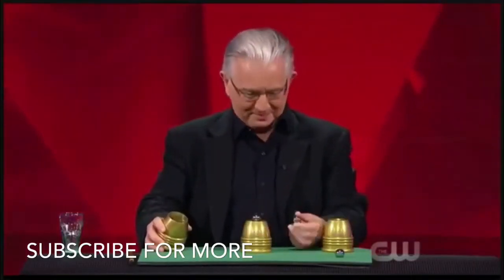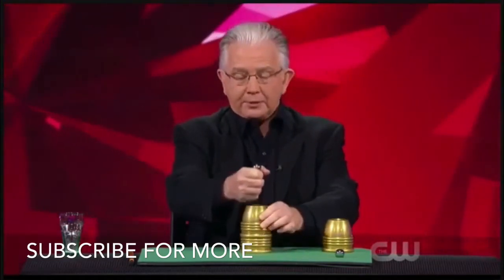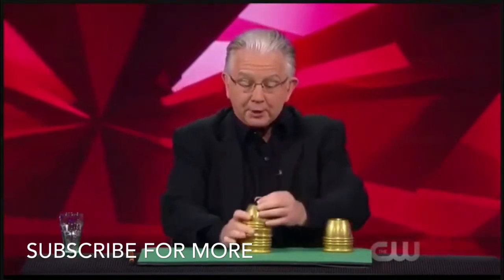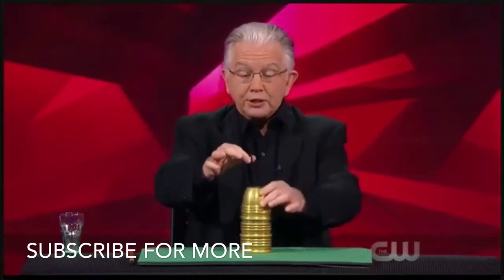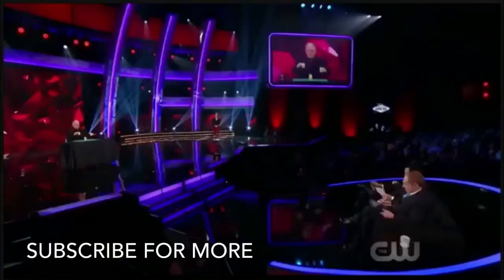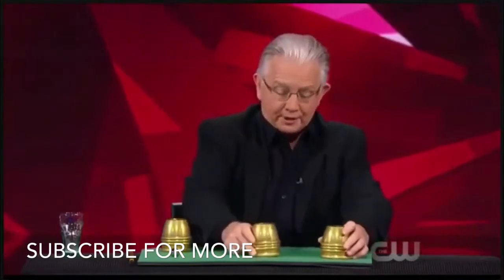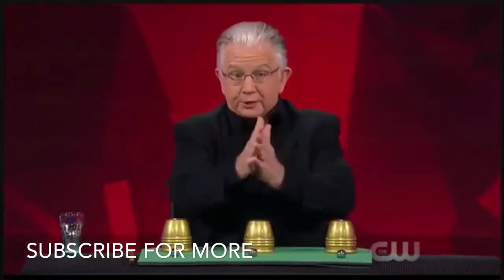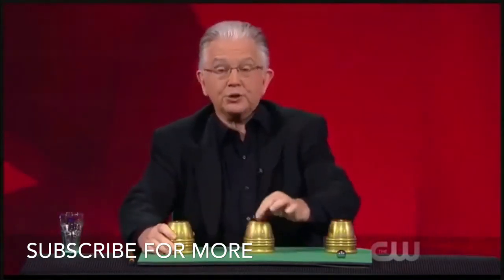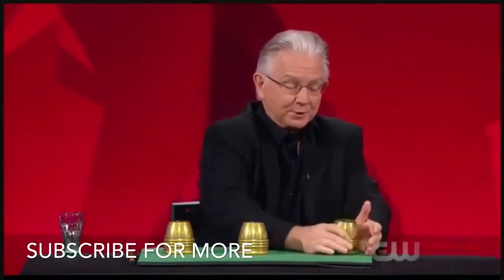Now, if you watch the ball right here, whenever I give it a little push, it will actually penetrate right through the top, balanced on the edge. I'll do that again. This time, the ball will go right through the top of not one, but actually two cups, balanced on the edge. I want everyone to know exactly where the balls are. So whenever I place a ball under a cup, I'll give it a little shake and you'll hear it. Ball number one, under cup number one. Ball number two, under cup number two. And ball number three, under cup number three.